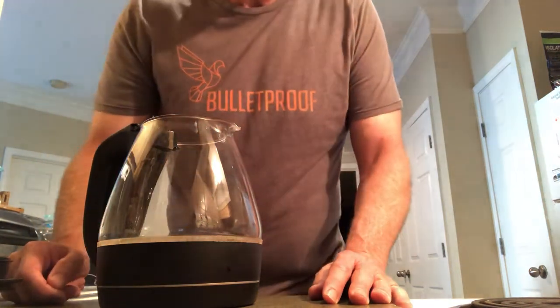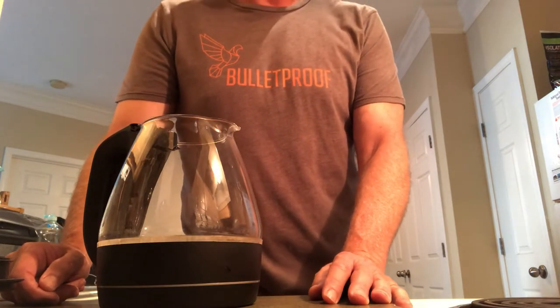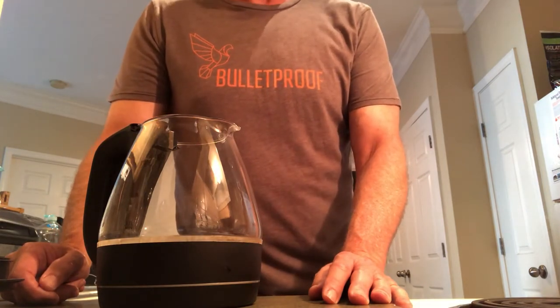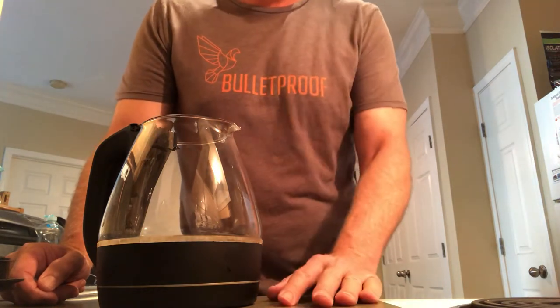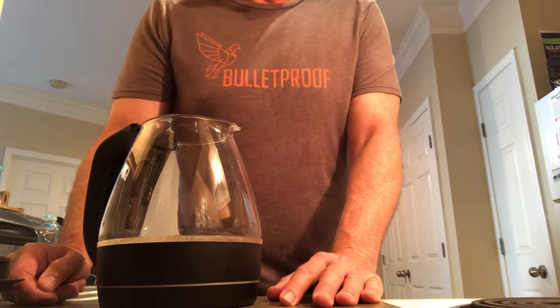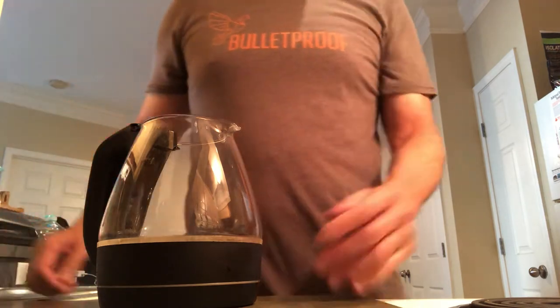Hi there, thanks for tuning in. You're watching the Headless Chef on Channel 19. Today we're making bulletproof coffee, and I'm going to show you the whole process.